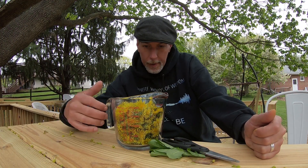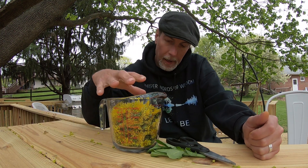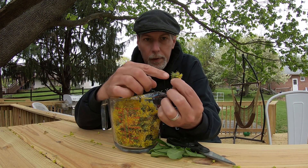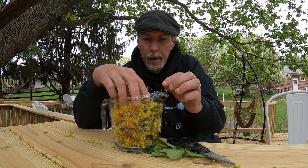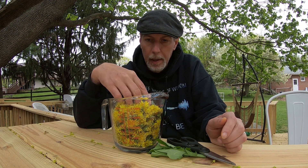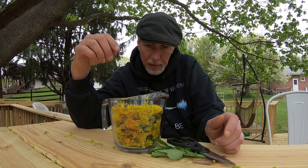We've got our big measuring cup of dandelion flowers. We only need two cups but I overfilled it because we're going to have to remove all the green parts on the bottom, so we'll lose some volume there. We want to lightly pack it — not too tight — two cups is what we need. I have about three and three-quarter cups here to start.